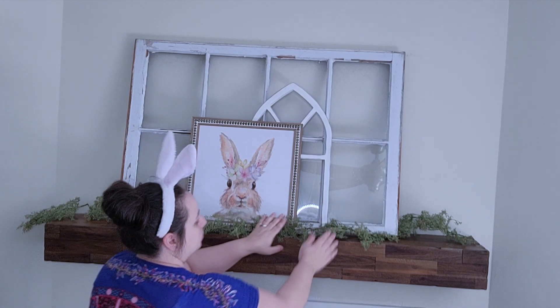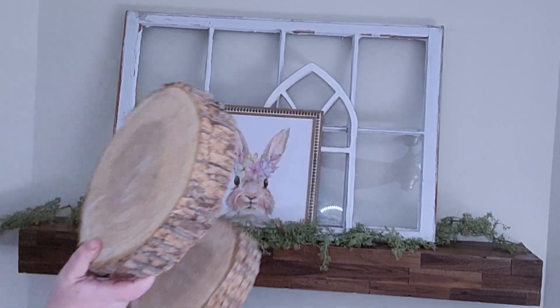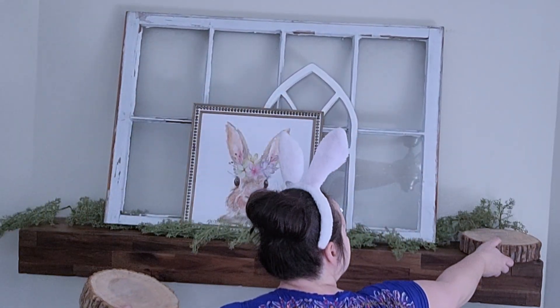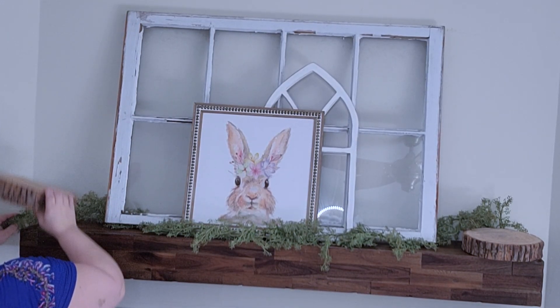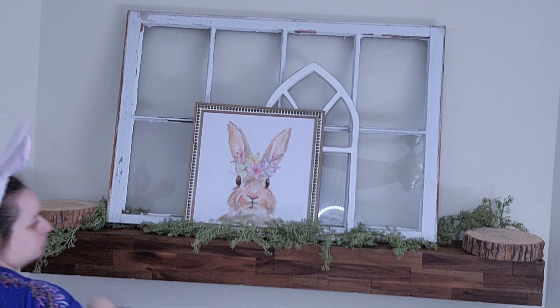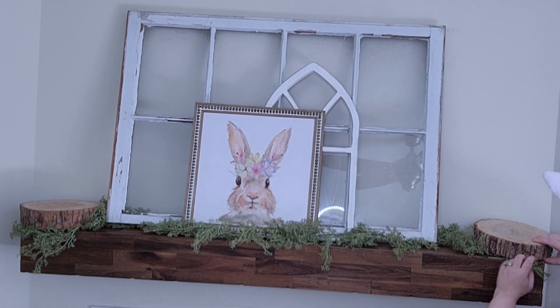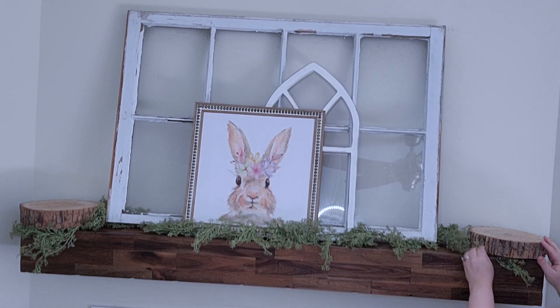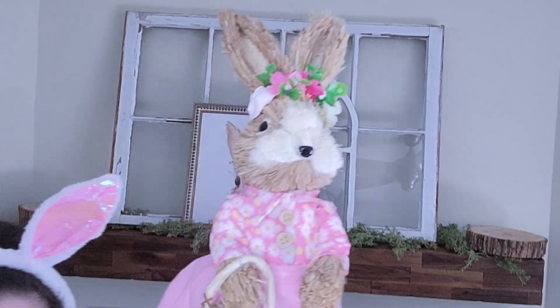There are two other parts of this mantel that are also stars of the show, which I'll show you soon. But first I'm going to go ahead and add these logs on either side — I use these logs all around my house pretty much all year round. I bought them off of a friend after her wedding and they come in handy so much. I've used them for birthday parties, wedding showers, baby showers, and decorating my own home.